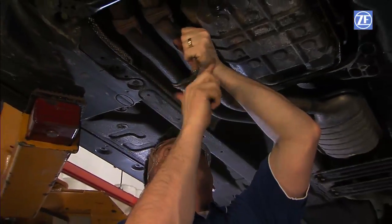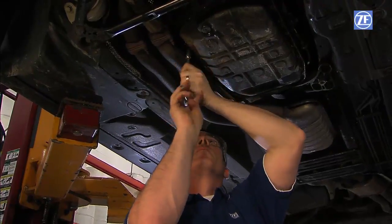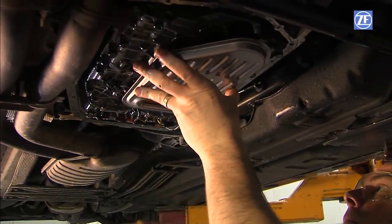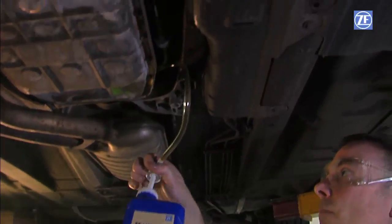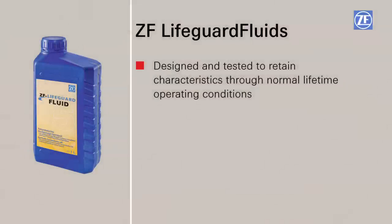A lot of discussion has occurred on the topic of oil change intervals for ZF transmissions. It is important to adhere to your vehicle manufacturer's specified change interval, and it is very important to use authorized fluids. ZF lifeguard fluids are designed and tested to retain characteristics through normal lifetime operating conditions per the original equipment vehicle manufacturer specifications.